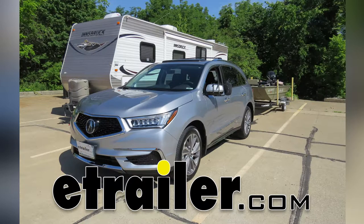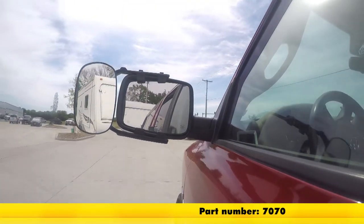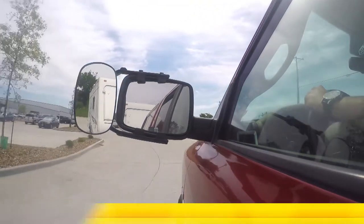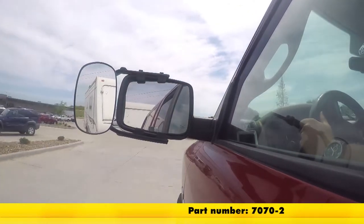Today on our 2017 Acura MDX, we're going to be doing a test fit on the SEPA Clip-On Towing Mirror. It's available in a quantity of one with part number 7070. You can also get it as a pair with part number 7070-2.